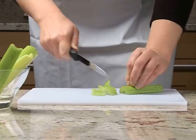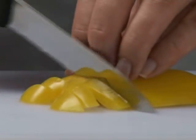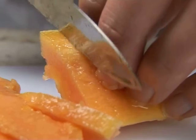This method of slicing is safe and can be used for lots of different ingredients, such as peppers or pawpaw.